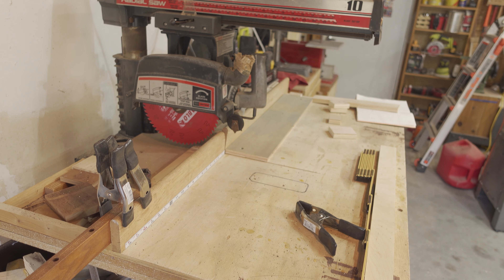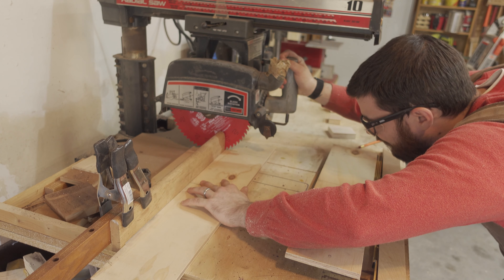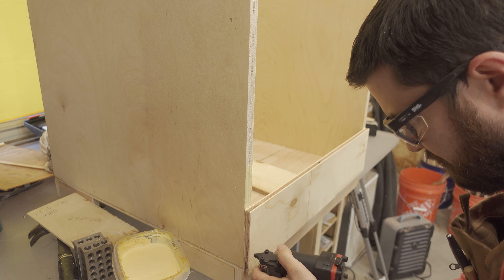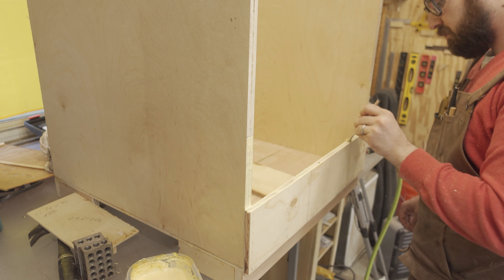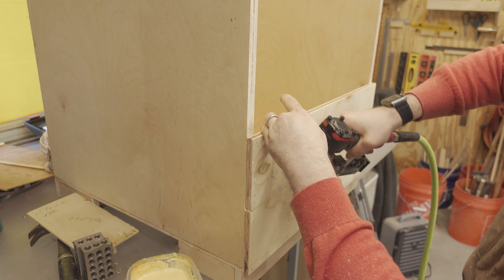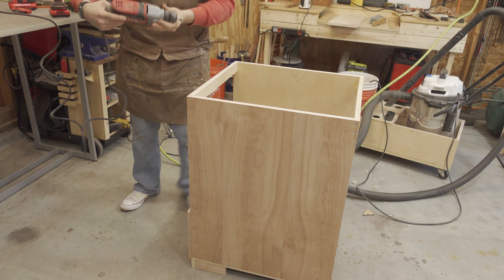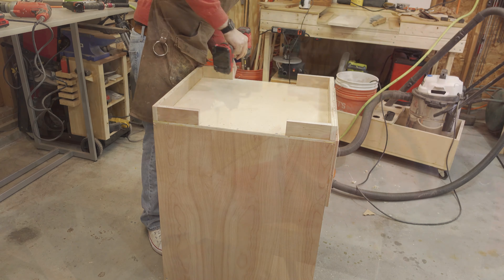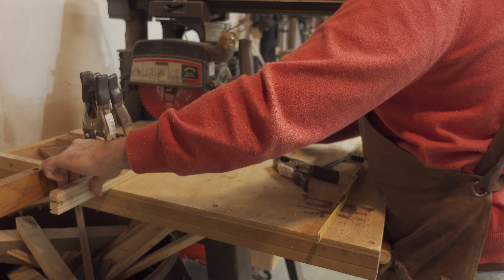The cabinet is going to have drawers on the top and a cubby in the bottom, so I cut a couple of pieces of half-inch plywood to close in the back of the cubby — just to prevent things from falling behind the cabinet. I then reinforced the frame with some wood screws so that as I'm moving it around to start installing the frame for the drawers, everything stayed nice and square.